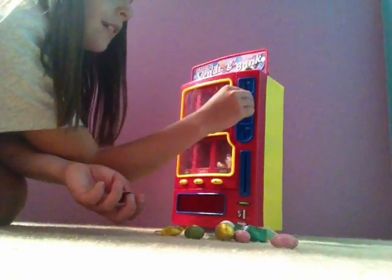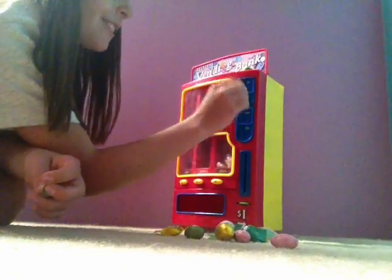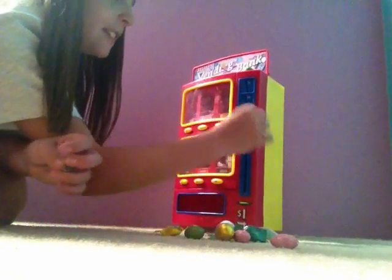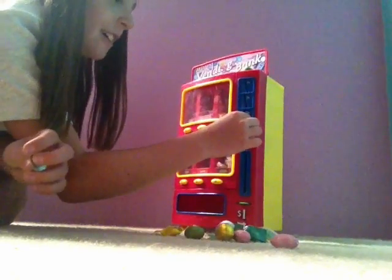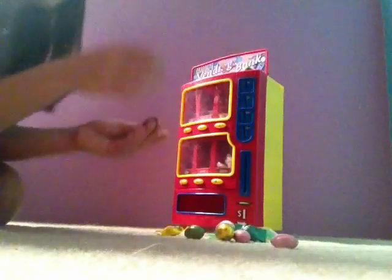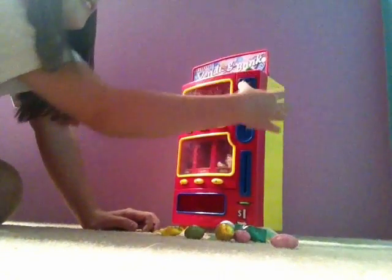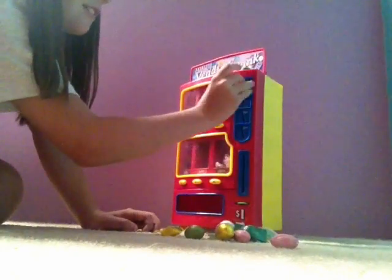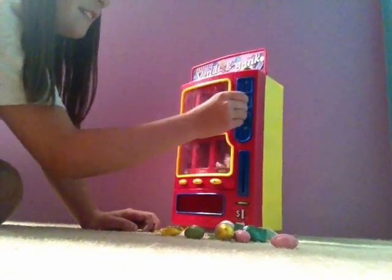Now I'm gonna put the dime in — wait, that's a nickel. I'm gonna put the nickel in. It doesn't fit in the one cent, it doesn't fit in the ten cent, but it fits in the 25 cent slot and the five cent slot. And it's called a five cent, not a fifteen — you're making a lot of mistakes.